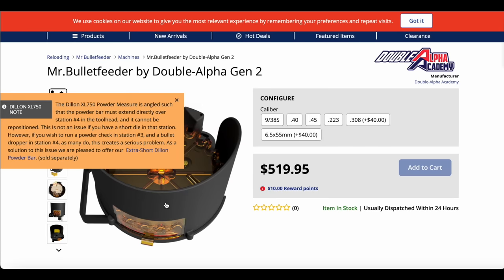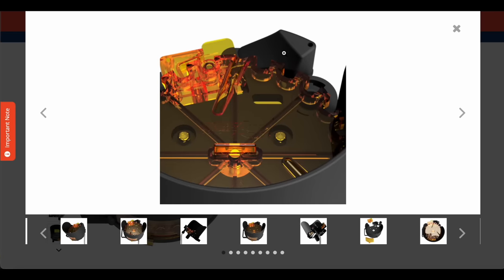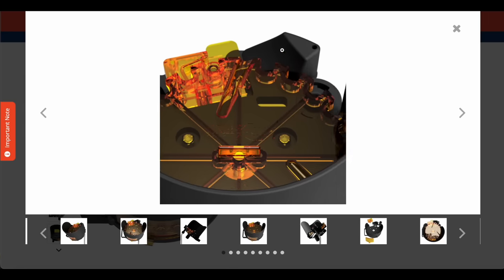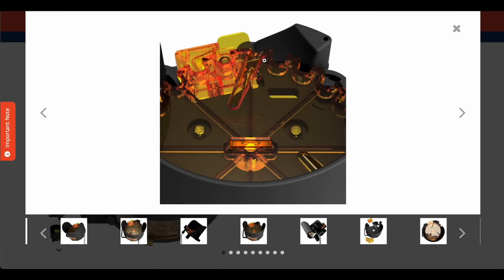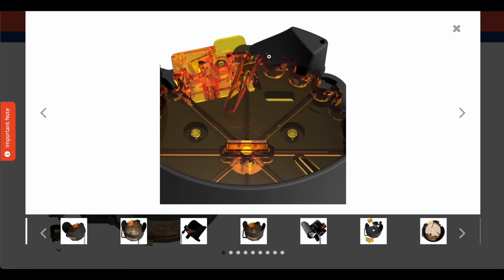For the bullet feeding system, I use the Mr. Bullet Feeder — I have the Gen 1, but this is the Gen 2. They did improve the feed ramp, the flipping system, and the bolt — all much improved over the original. Cortina includes an improved feed ramp with his bullet pointing system so I don't have a compelling reason to upgrade, but if I was buying a new one I would 100% leave the Gen 1 behind and get a Gen 2.